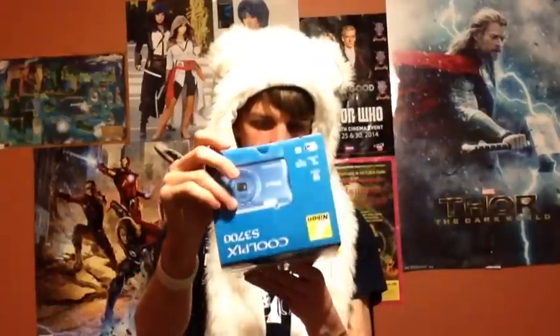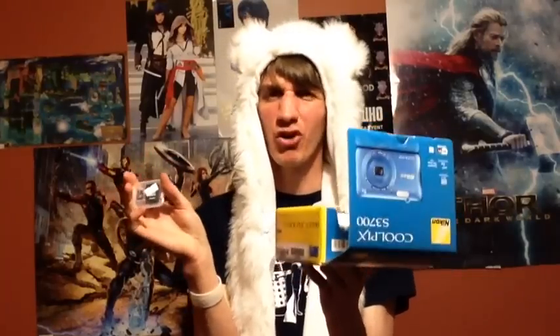But enough talking about this — let's open it up. Oh yeah, and I got a memory card. 16 gigs should hold me for a little bit; if I need more I'll just go back to The Source and get more.